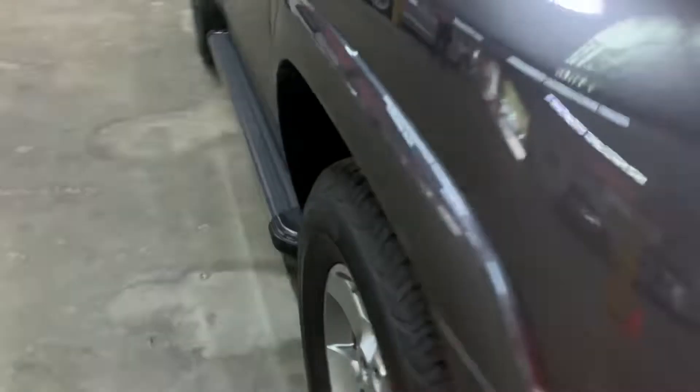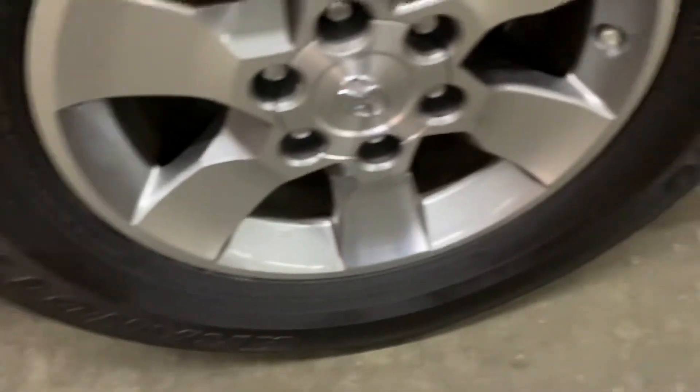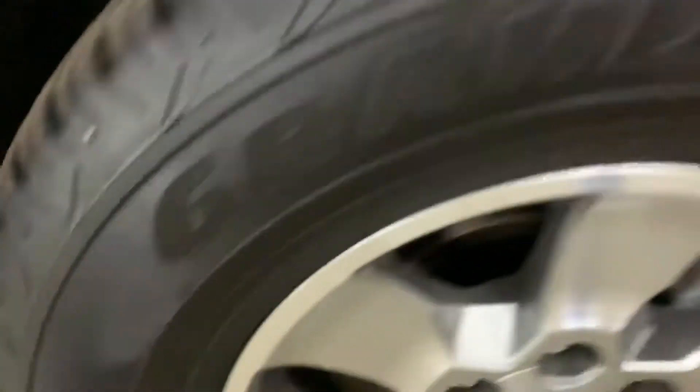I'm going to show you the tires — great tread. There are some light scratches on the wheels. That's basically it for all four wheels. You can see the marks right there, and same on this side. Now I'll show you the roof.